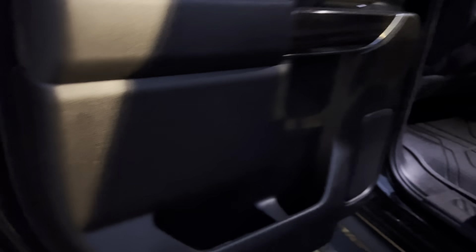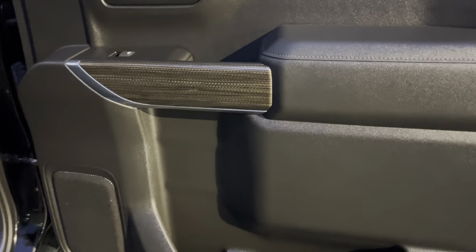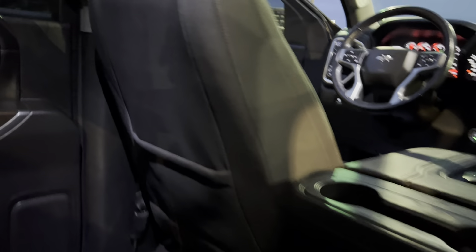Hopping back here in the back — door panel and all looks good. Does have the nice rubber floor mats in here. Back seats and all look good there. Headliner looks good as well. I'm not seeing any tears or rips or anything like that. That back door panel looks good. The backs of those seats also look nice — not seeing any kind of tears there or anything.